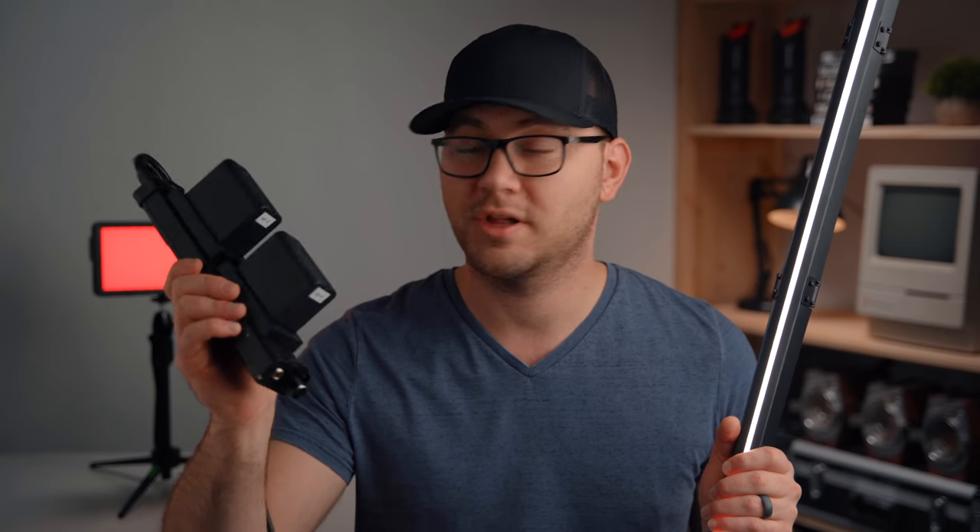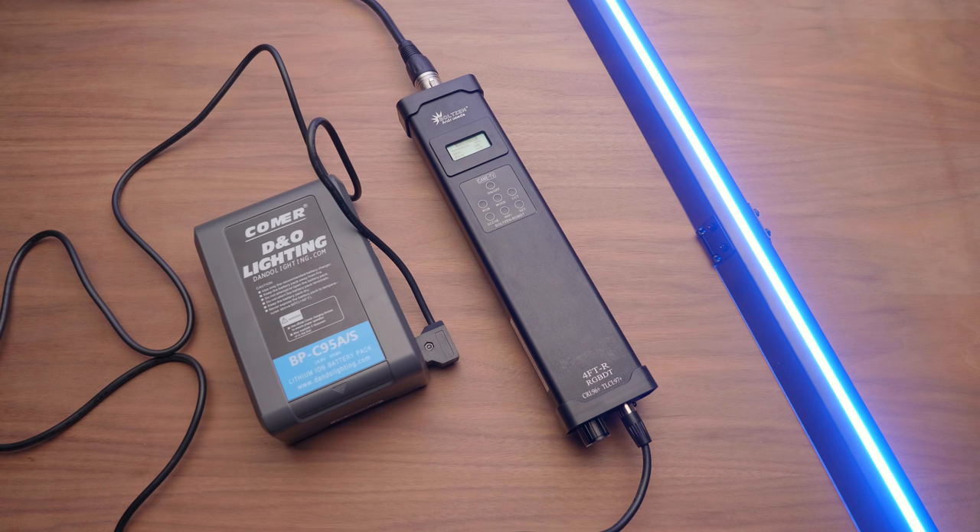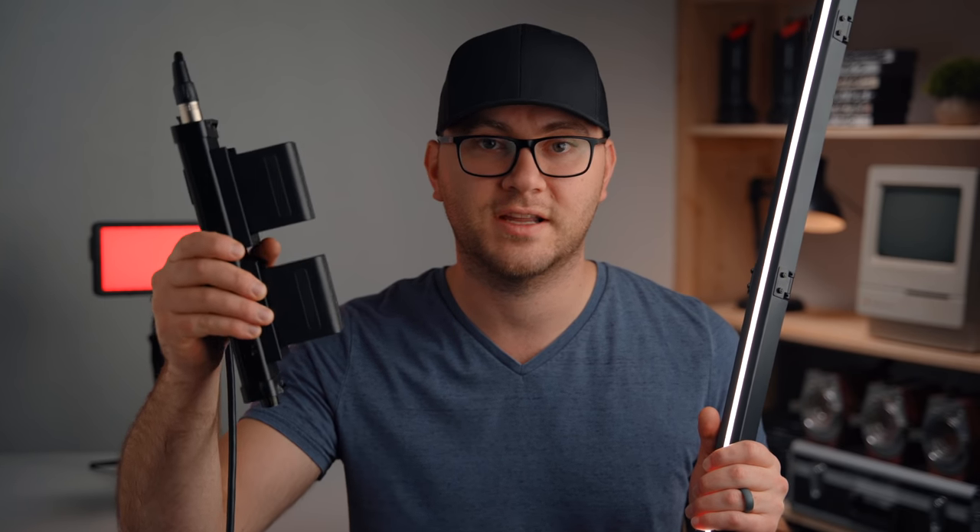For power, you can either plug this into the wall with the included power cable, get a D-TAP cable to use V-mount or gold mount batteries, or use Sony NP-F batteries — I have two big 970s on here to power the light. Lots of power options, which is always really handy.